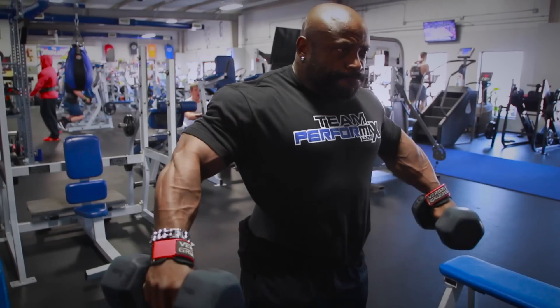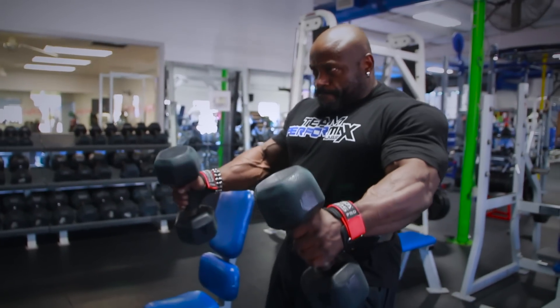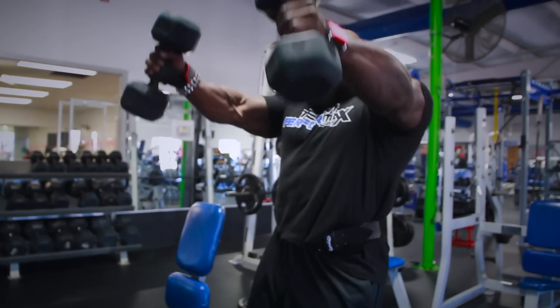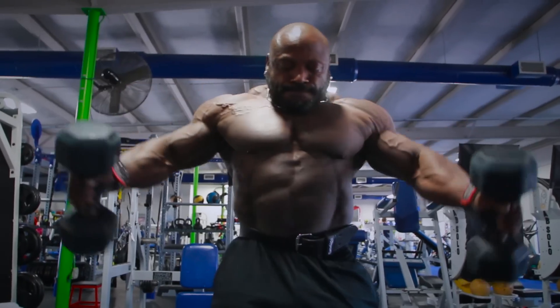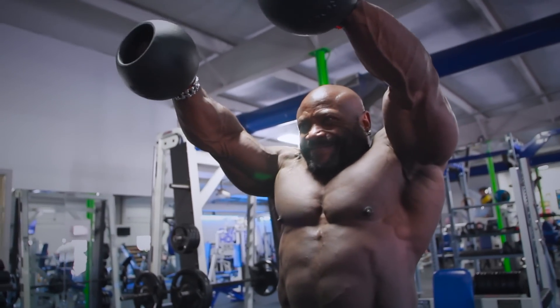We started out with what we call partial reps, where we did side laterals — a partial rep, back down, and then a full rep. We also did the same thing with front raises. After that we did inverse, and then we super-setted that with moon front raises, which I love. I love the new moon weights.